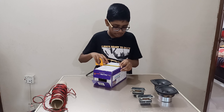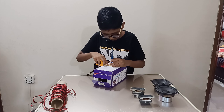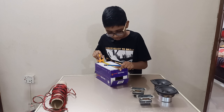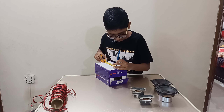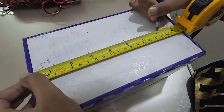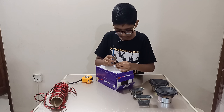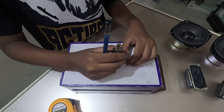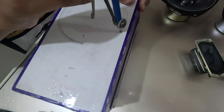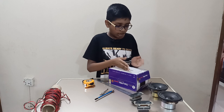Before we start measuring, we have to find the middle. The middle is two point five inches since it's a five-inch wide box. Make sure to be at the exact middle. To make it accurate, I'm going to make a hole with a pin so I can make a circle. You can make it larger of course.